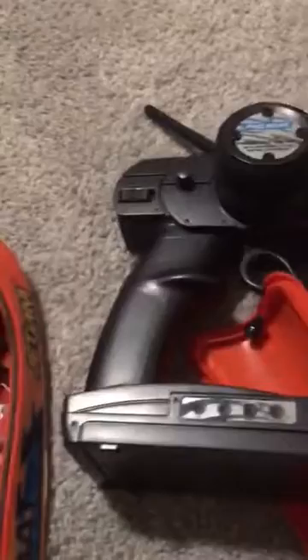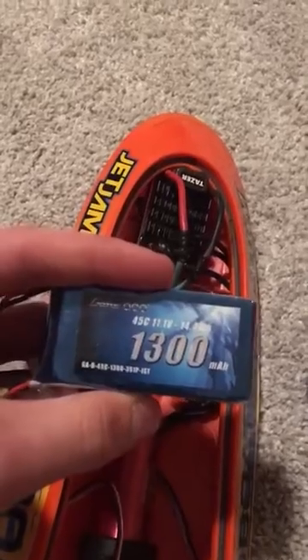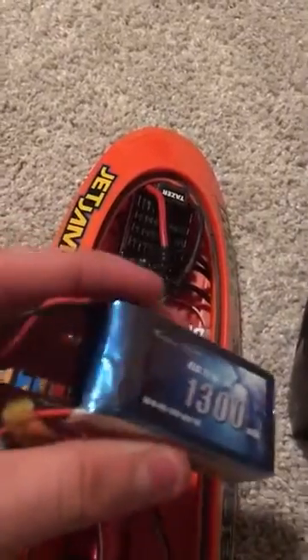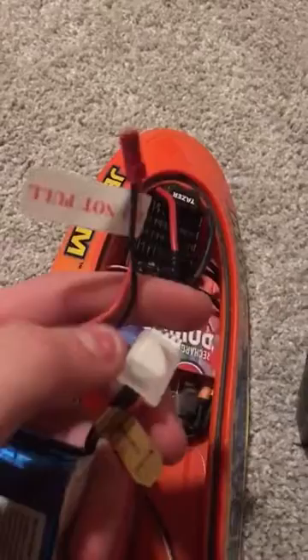I am using an old transmitter, my ProBoat transmitter. And to power it all, I have a 1300 mAh 45C, 11.1 volt, 14.4 watt LiPo battery from Gen Ace with a JSTPH connector.